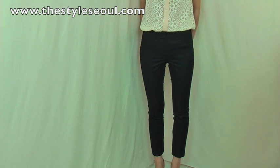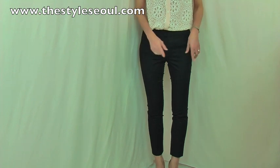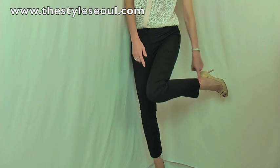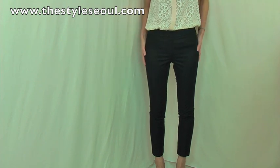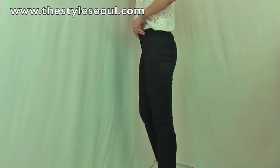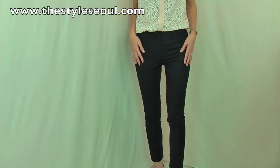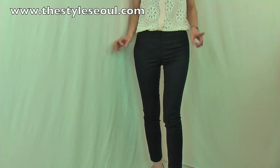These pants are absolutely fantastic. Look at the fit — it fits beautifully. It is a skinny fit, very tight to the end, right on your ankle, so it is the perfect length for dress up or dress down. You can wear it casual or very classic. The fabric is stretchable and wraps your body beautifully. It's very comfortable, and the back is very simple — no frill at all.